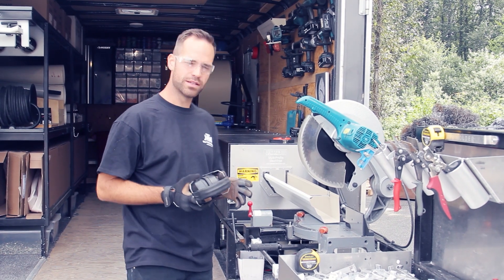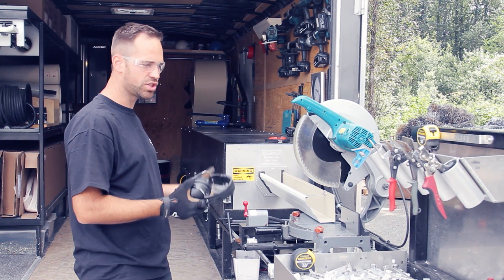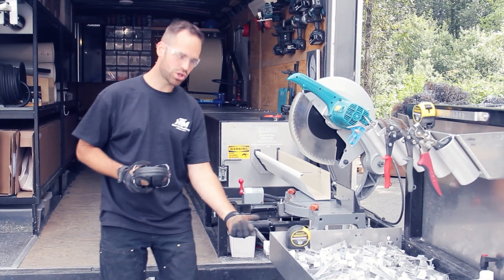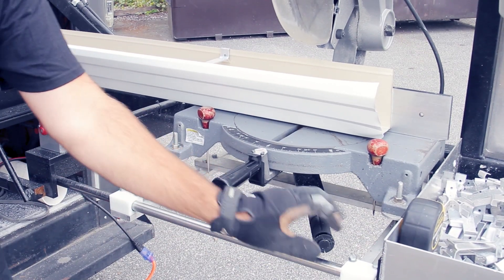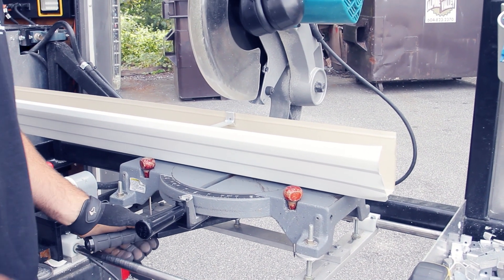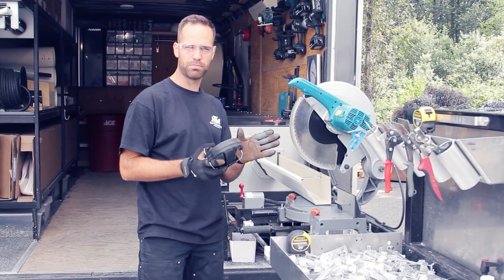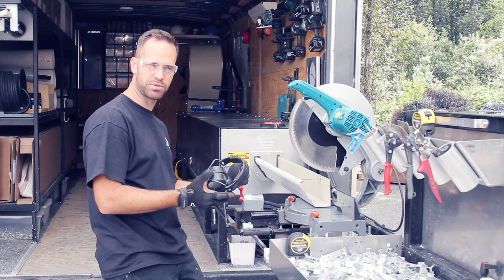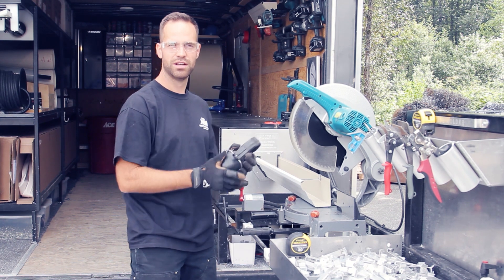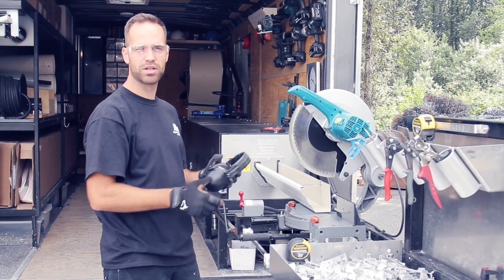What I want to show you today is the advantages of this workstation. First thing is you got a saw slide, which means you can slide the saw back and forth — you've got about eight inches of travel. When you run your gutter and make your point, you don't have to jog it to the correct position; you just get it there closely and then use the saw slide to adjust and make your cut.